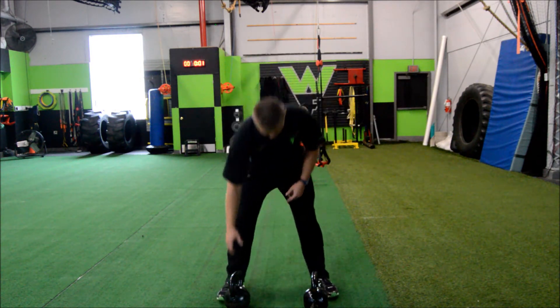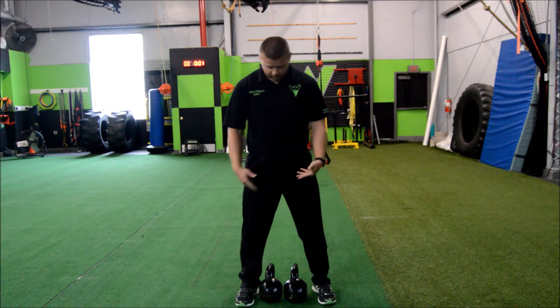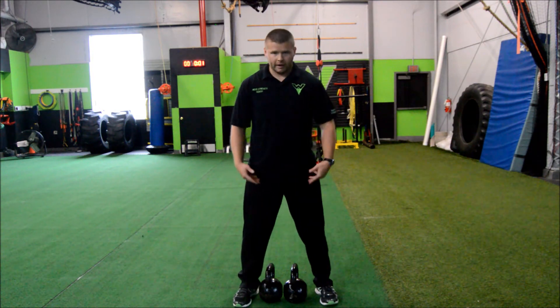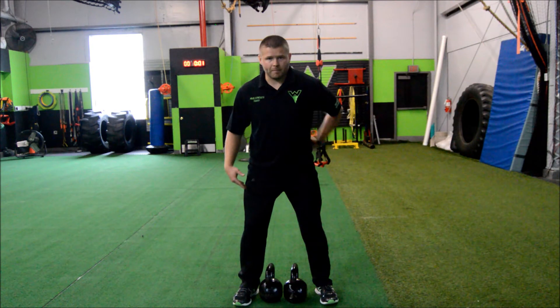I'm going to get these kettlebells in between my feet. I want to make sure the weight is right underneath my body, so I'm going to get my feet just outside the kettlebells. I'm going to deadlift these off the ground, so I'm going to sit my butt back and make sure my back is nice and flat.